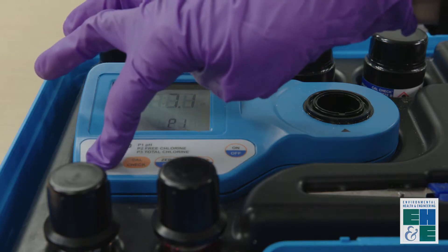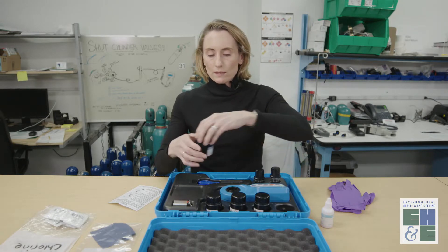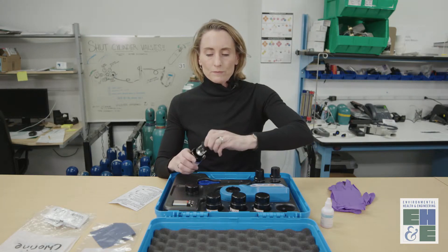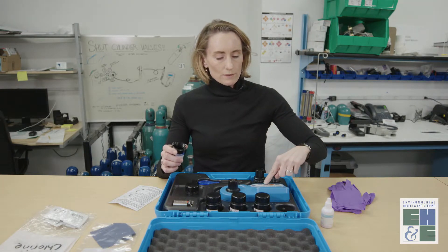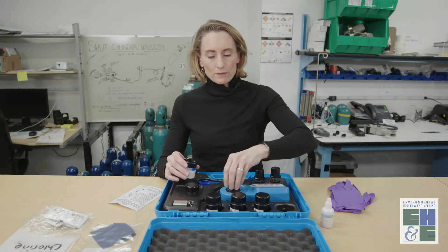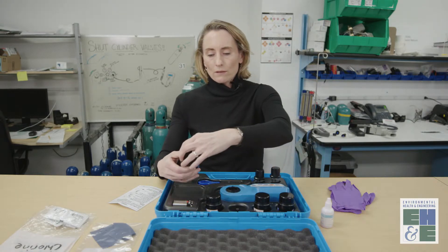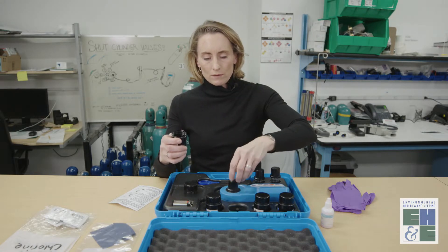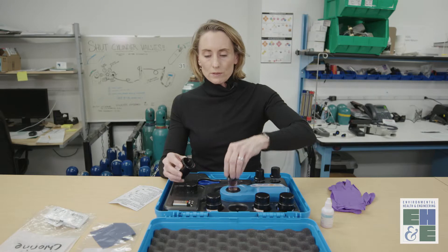Now we'll press range to change to P2, which means we're going to calibrate the free chlorine measurement. We'll need the zero again — you press CalCheck, insert the zero again, and press zero. That's reading 0.0. And then we take the free chlorine calibration standard — you can see that it's spiked. Line up the arrows and hit CalCheck. That's reading 1.00, which is accurate.